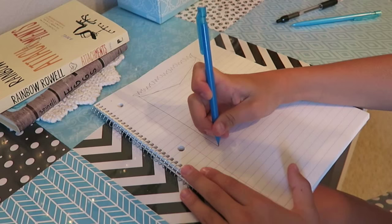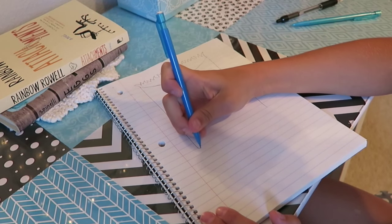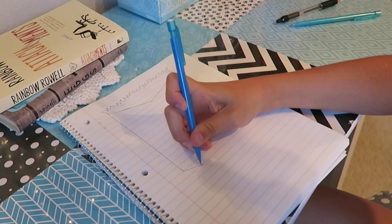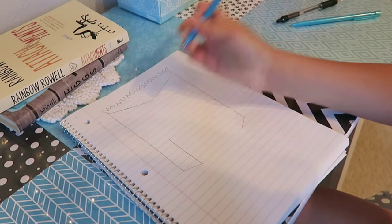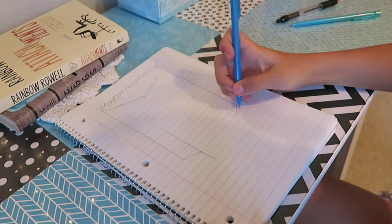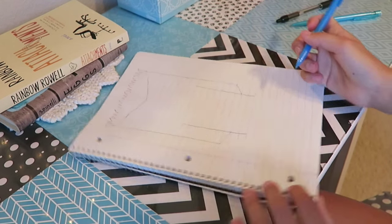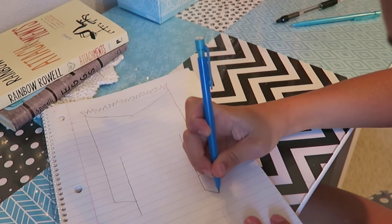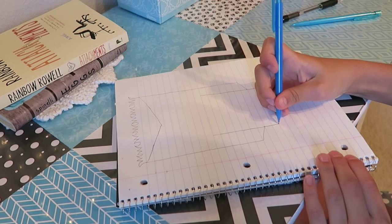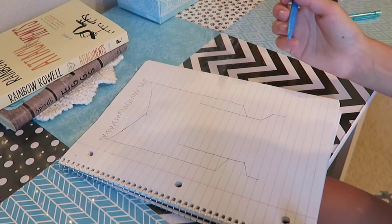Down here you don't want to make it go too deep - you want to try and go more inward. Make it go all the way down to the next line, and then you're going to draw up - probably stop at a good spot - and then make a line down. Then make a diagonal line, not too far down, and then make a line so it looks like that. He's a little too skinny but he'll be good.